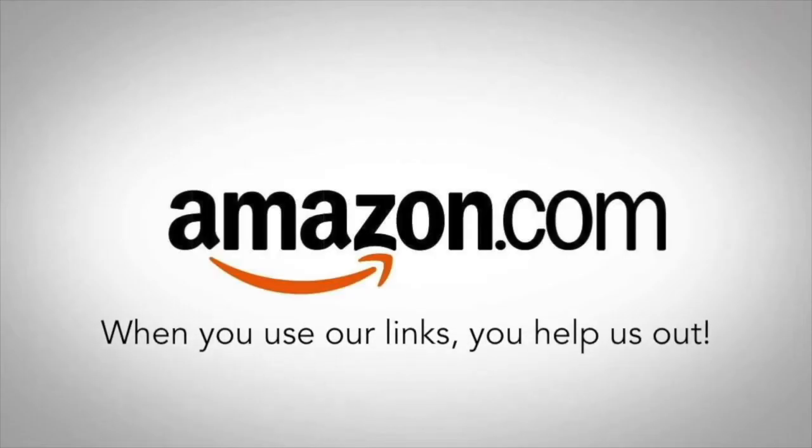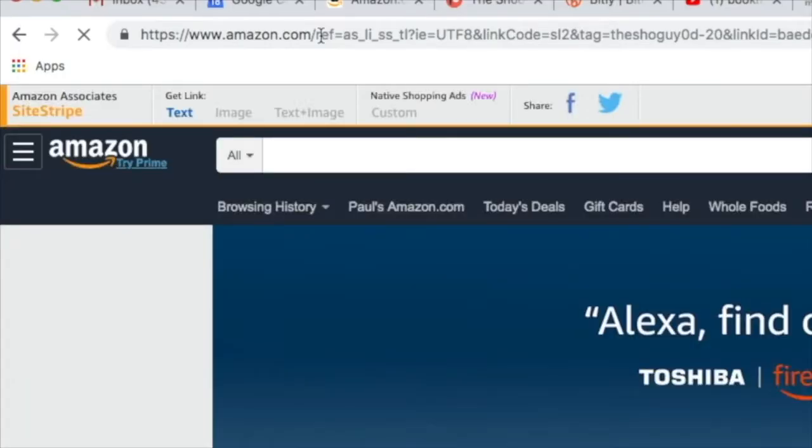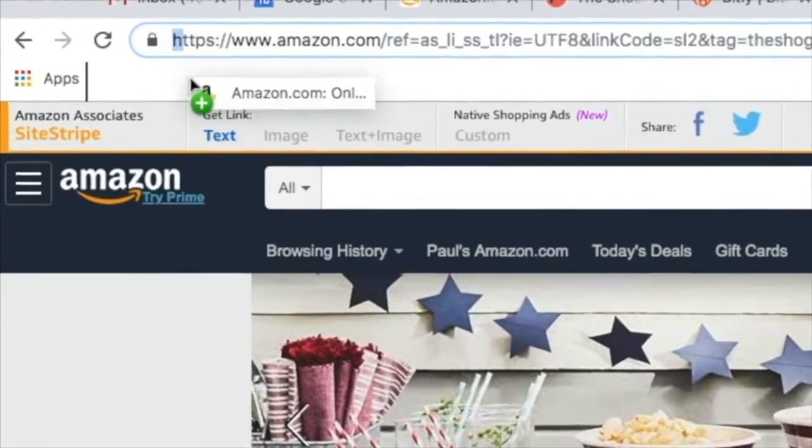Use our Amazon link down below. When you do, it helps us out and it doesn't cost you a penny more. After using the link, save it to your bookmarks so you can have easy access to it in the future. Thank you.